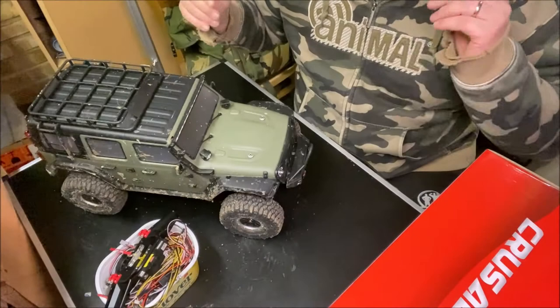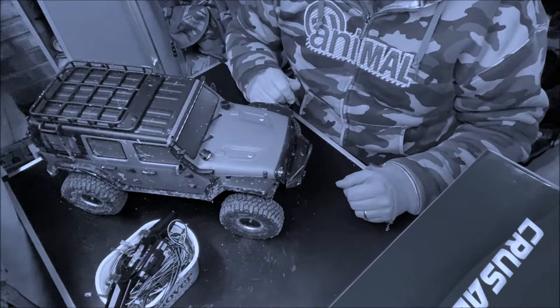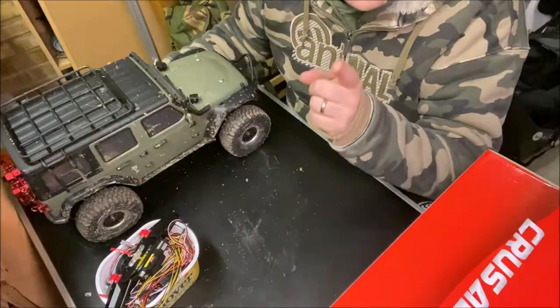Hello guys, welcome back to the channel. We're carrying on with the Sherpa and you can see my little top of goodies here. Bloody fireworks scared the crap out of me - wonder what the hell that was. Let's cut to an intro and I'll show you what I've got.